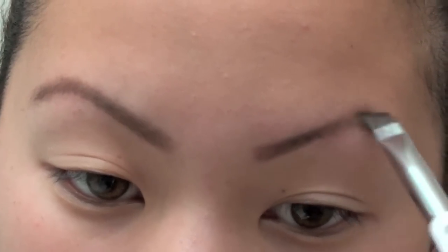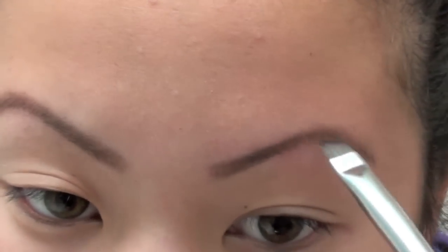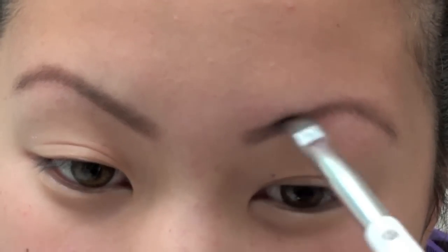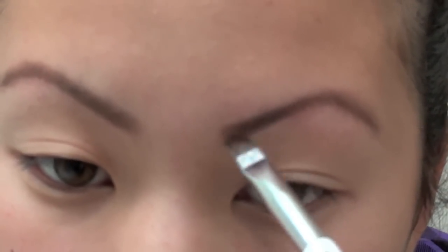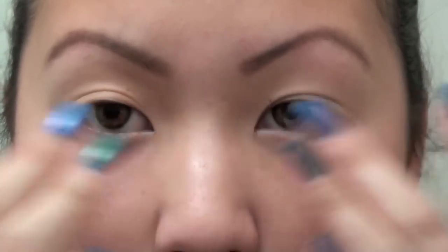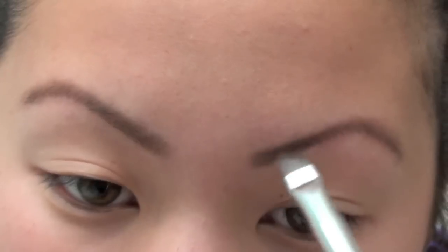I fill them in and I can just clean it up with my fingers as I'm doing it. I want most of the color in the middle and at the end, just because that's where I want it to be darker. I find sometimes when my brows are too dark at the inner part it looks a bit funny, so I do color them the whole way through, just lighter towards the front.